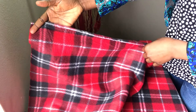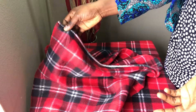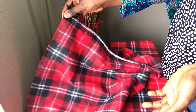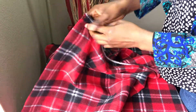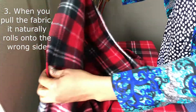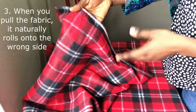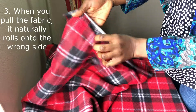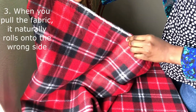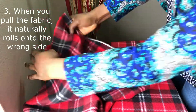Method number three is for cases where the selvage has been cut out or you have a scrap piece of fleece with no selvage remaining. Fleece fabrics usually have a stretchy part and a non-stretch part, which also helps us know the grain line of the fabric. This direction is not stretchy, but this side is stretchy.